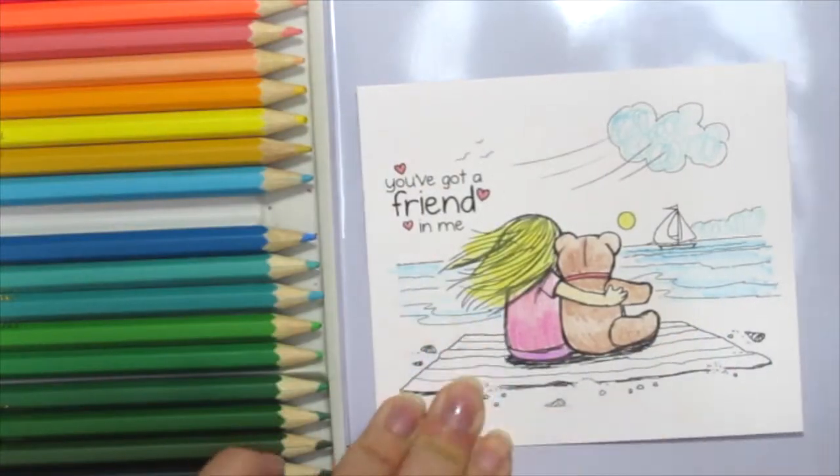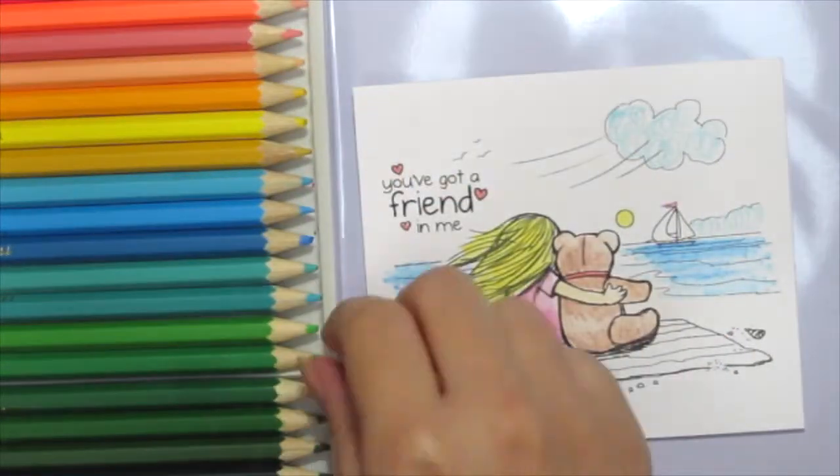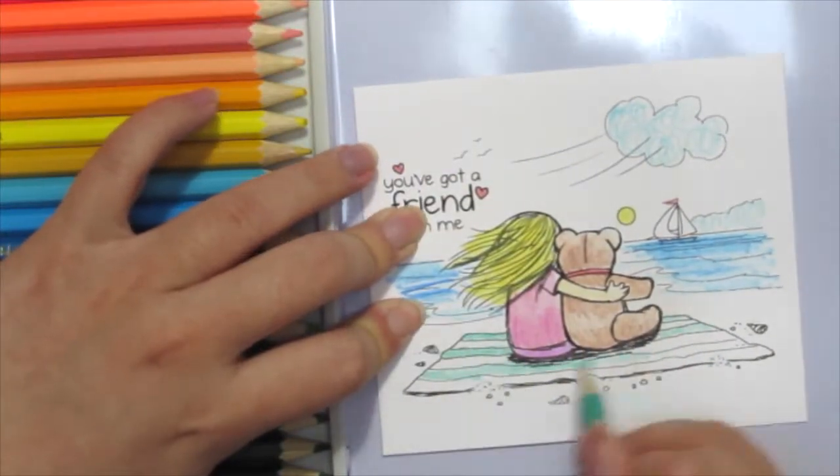But if you like it all blended looking, just follow the part after I'm done with coloring here.